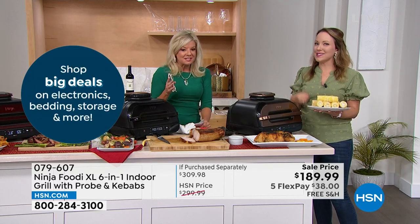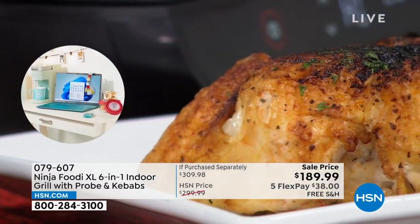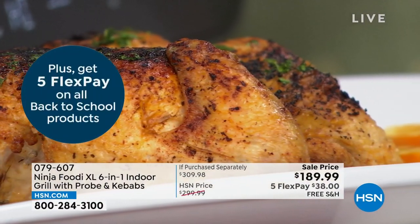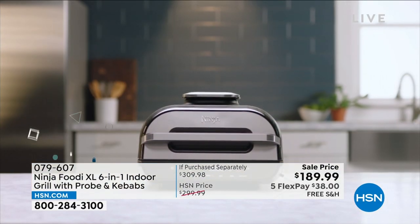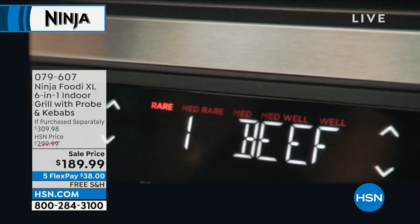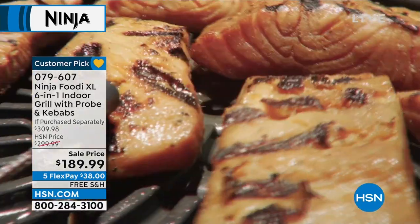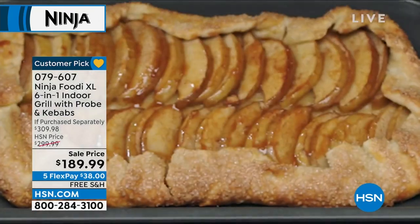If you are just tuning in, we are so excited — it's been a while since we've had our Ninja six-in-one. It really does everything: it acts like an oven, it's your grill, it's your air fryer, you can bake in it. You're always going to get the perfect temperature, never overcook your steaks — you can have them done any way you want because of the smart probe included — same for pork, chicken, and fish. Very simple, not complicated, just push a button.